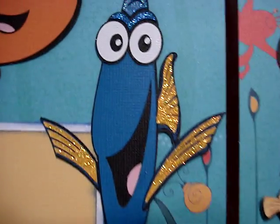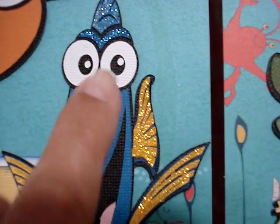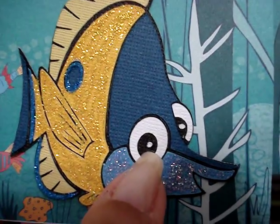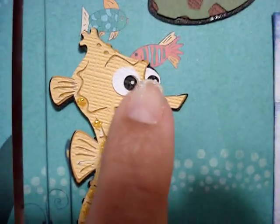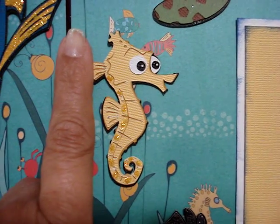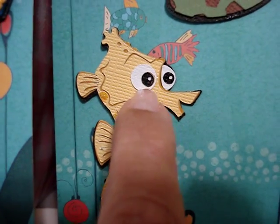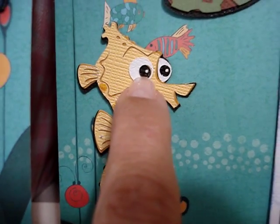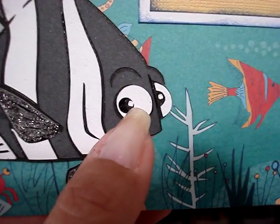So if you guys are considering the Cricut Explore, look at the little eyes here — look how tiny they are, and it cut them perfect. No tears or anything. Look at the eyes here, that's like the size of a pen drop, just a little dot, and it cut them. The same thing with this little fish — look at the size of the fish, the seahorse. And look at the little tiny eye that it cut. That is the actual paper. I cut the paper and it cut it perfect.